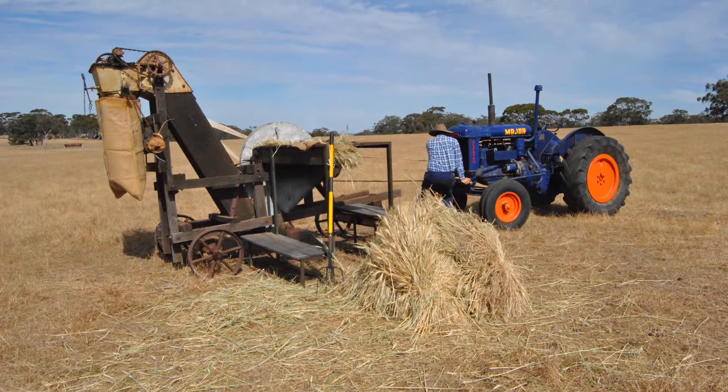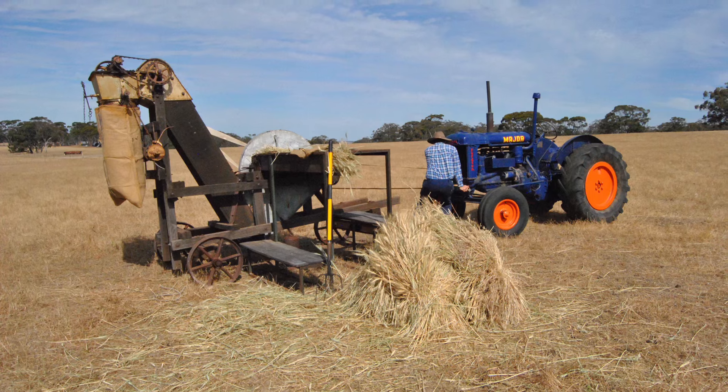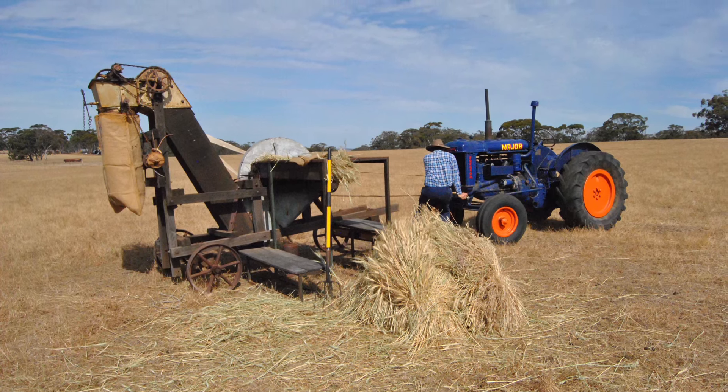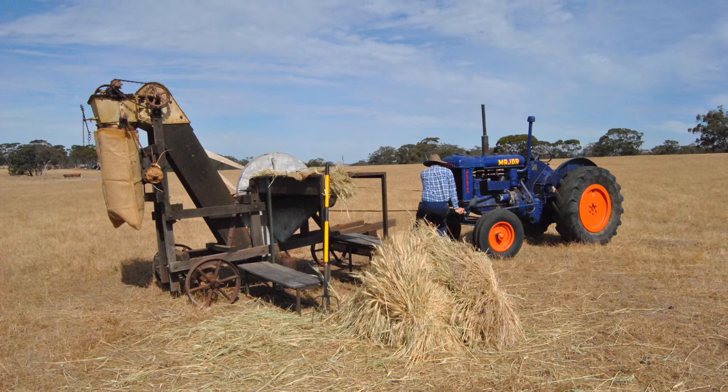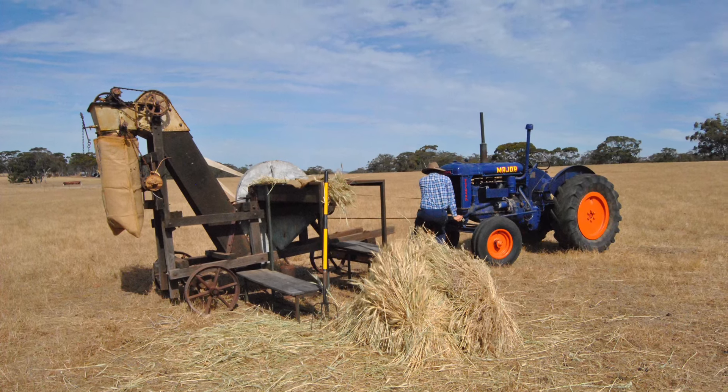I don't think I've ever actually had a battery in this tractor — it's always been started on the crank handle. So here we are starting the tractor ready to start cutting some chaff.